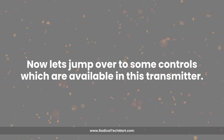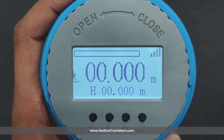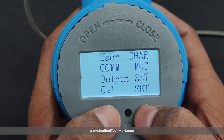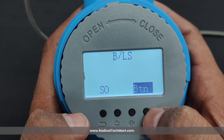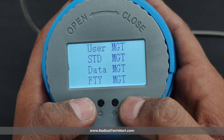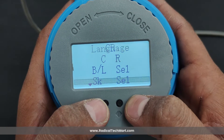Now let's look at the controls available in this transmitter. This level transmitter has four buttons on it. First is the Set key: when the instrument is in normal operation, press the combination of Set and OK key to enter the parameter settings menu. In this menu, the Set key can be used to exit the menu or go to the previous setting. Second is the Up key: in the menu this key is used as the up key, and when changing data it is used as the add key.